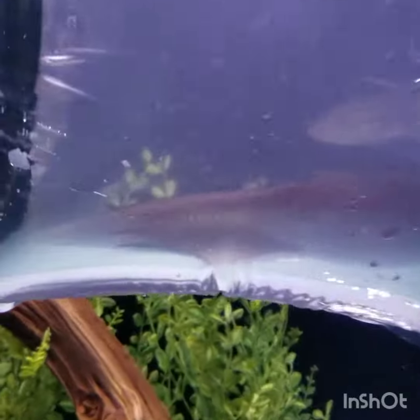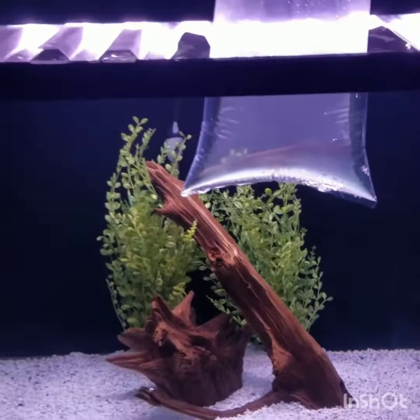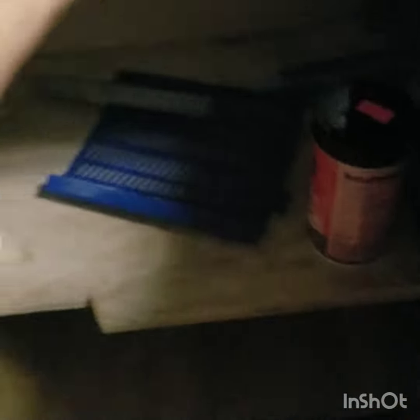He is so cool, dude. Even though you can't really see him. Alright, so I'm getting my net. Let's see — my net. It's time, guys. It is time to get this beast in the tank.